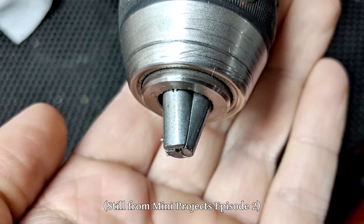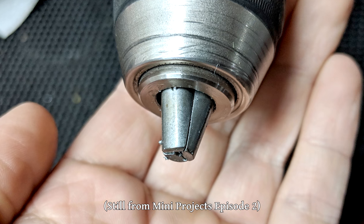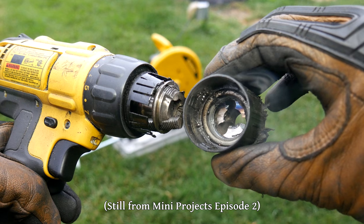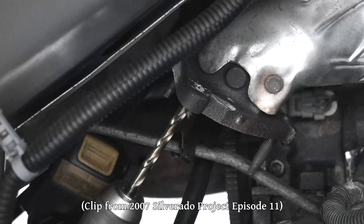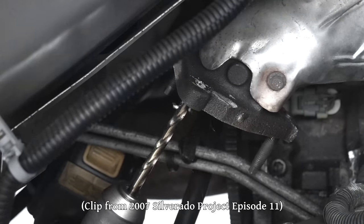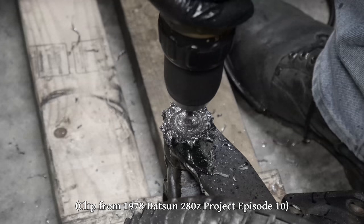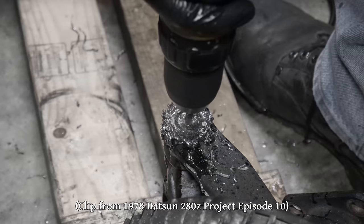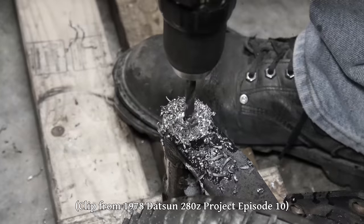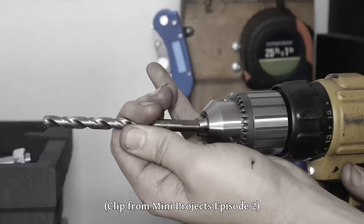I'm pretty sure the reason the jaws of the original chuck got messed up was from me over-tightening it. A lot of the original chuck is actually plastic, and while it tightens really nicely for most situations, there were a couple of times where I was trying to drill something really hard with a lot of pressure, or something really grabby where the drill bit spun in the chuck jaws. To try to prevent that, there were several occasions where I ended up using channel locks to really clamp down the chuck, which is probably how I deformed the plastic housing and got the jaws out of alignment. And those are the reasons why I decided to go with a keyed chuck for the drill.